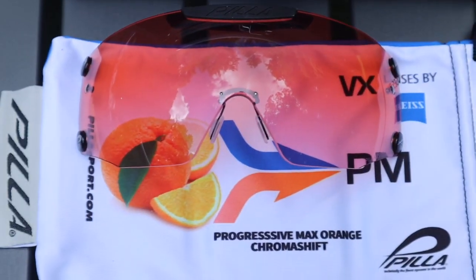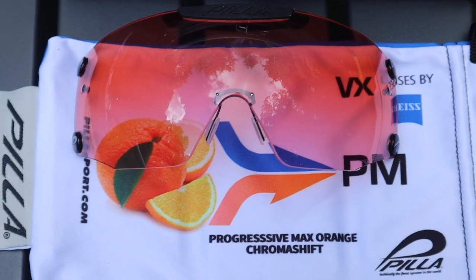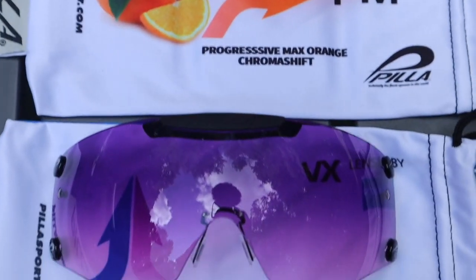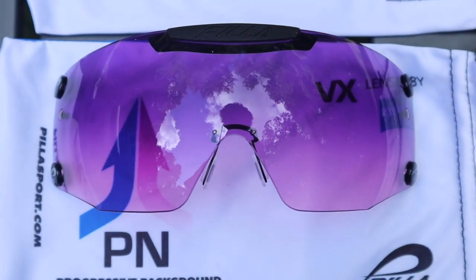Then we go to our progressive max — orange target pop, great lens. And then lastly, the progressive neutral. So if you're interested in a progressive lens, now would be the time. Just enter OUTLAW30 at claytargetvision.com and you'll receive over $100 off with that promo code.